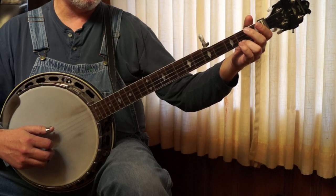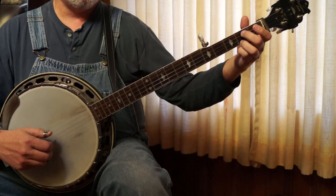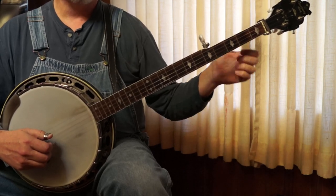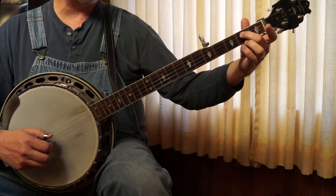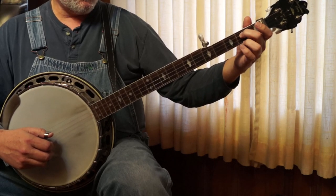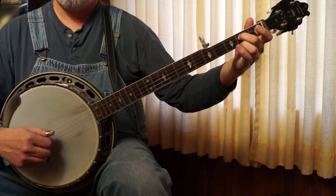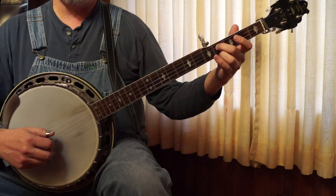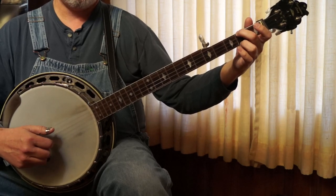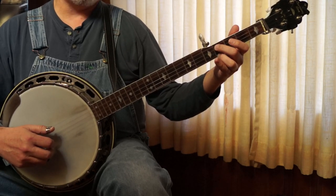And then you've got Smokey's Got His Ears On, which is just like the first part. C chord. Then it goes to an A chord. Instead of using that A chord here, I like to use an A note on the third string, and then the first string at the second fret, so it's just forward and reverse. And then E minor. And then slide up to that B again at the 4th fret. And then back to your E minor.